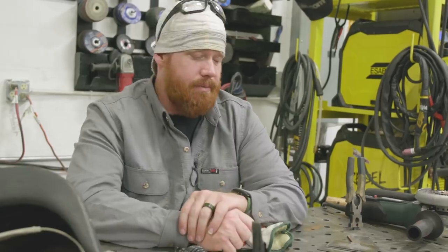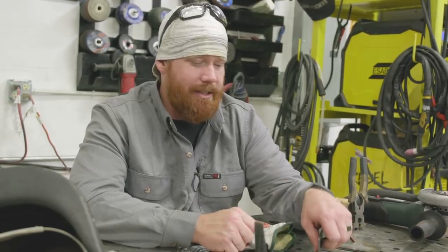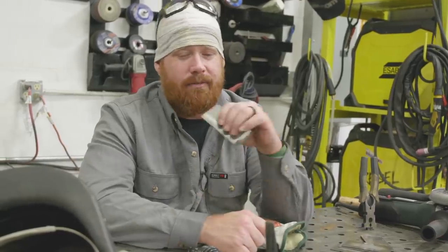Hey guys, welcome back to weld.com. In a previous video we did some flux core on what I considered to be thin gauge material, and it was eighth inch. Now in my defense I'm an iron worker — eighth inch is pretty damn thin — but the comment section went a little haywire and some of y'all said that's not thin gauge material. So hopefully today I'll be able to redeem myself a little bit.